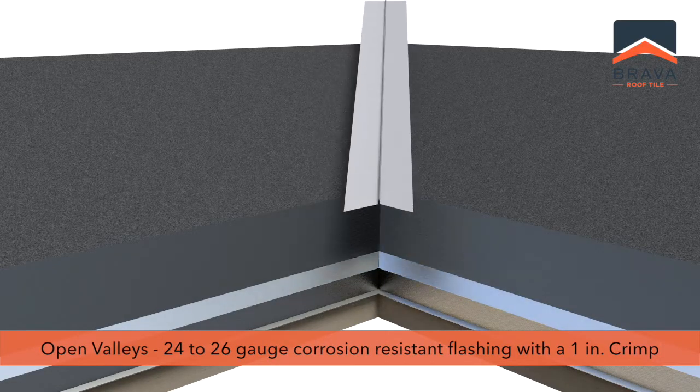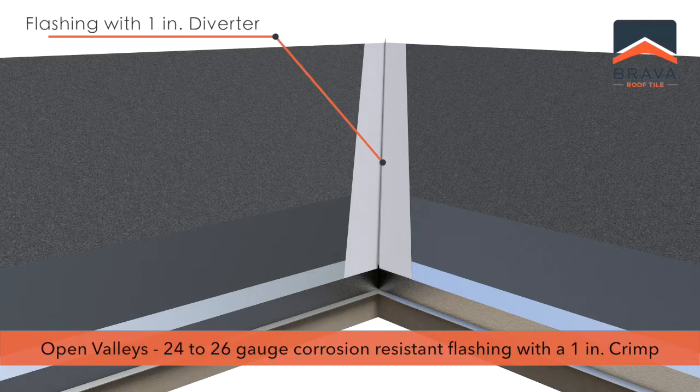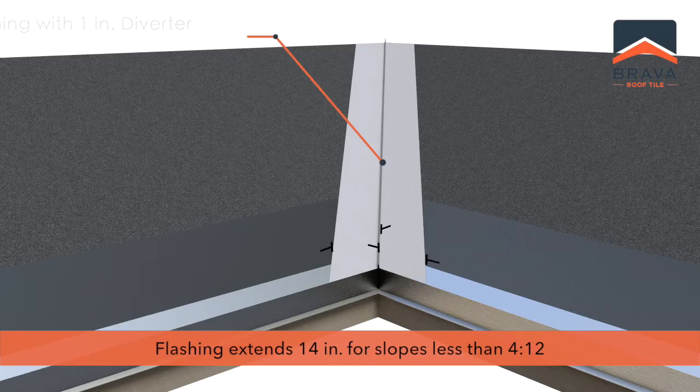For open valleys, install 24 to 26 gauge corrosion resistant flashing with a 1 inch center crimp. Flashing should extend 10 inches in each direction for slopes of 4/12 or greater, and 14 inches for slopes less than 4/12.